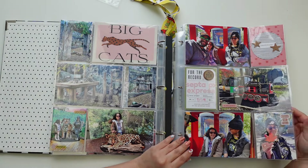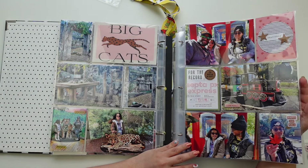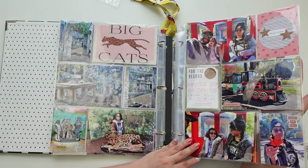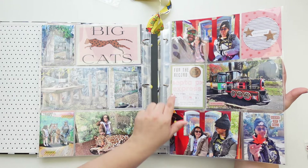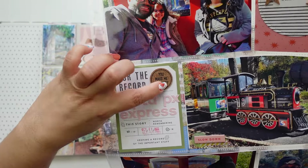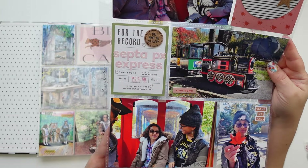And they had a little train in there — it's not that cool, it's pretty meh. So if you go there you don't have to spend money on that, it was okay. But it's called the SEPTA PX Express so that's why I added that here. These circle cork embellishments are also from Freckle Fawn.